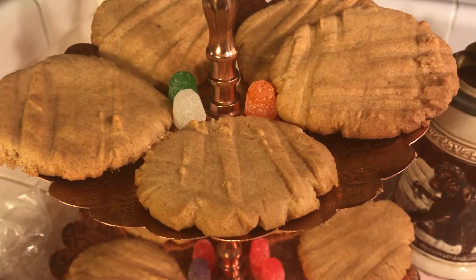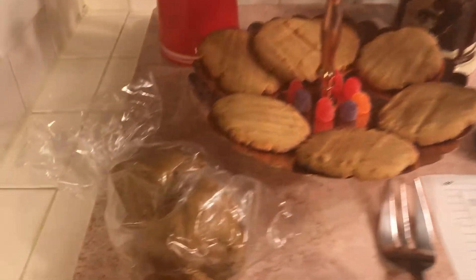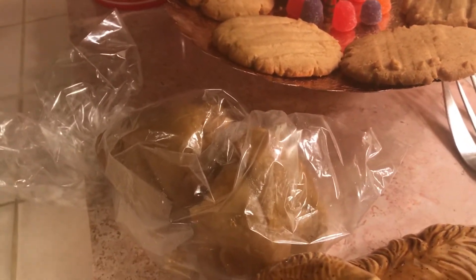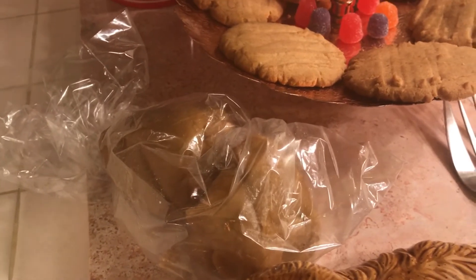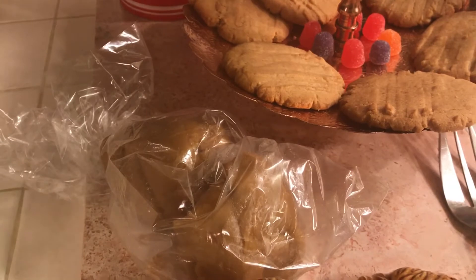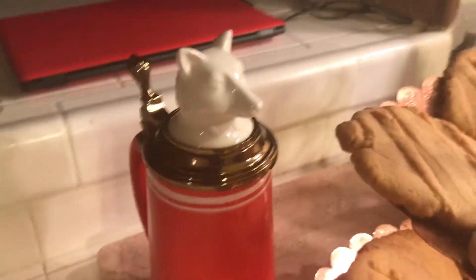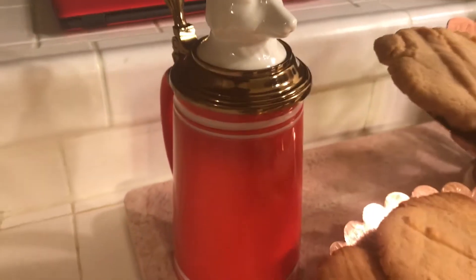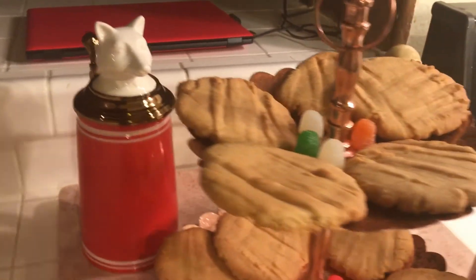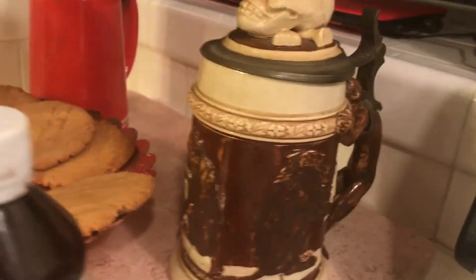I've had it for at least 20 years — it's an old recipe. These cookies and the two portions of cookie dough are a half batch, so if you made a whole batch you'd get about six dozen cookies. Here is one of my steins — you know I collect steins — and here is the other one.